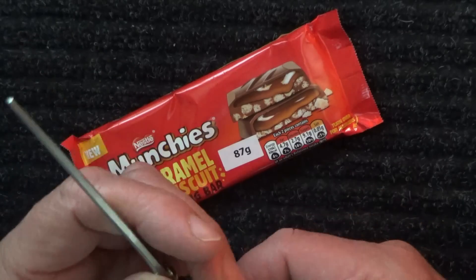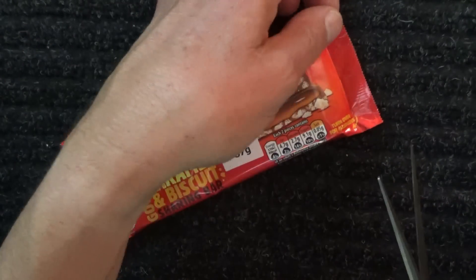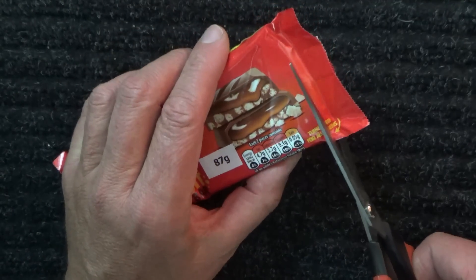I'm using these scissors today and I'll talk about those in a little while. But first of all, let's cut open the packet.